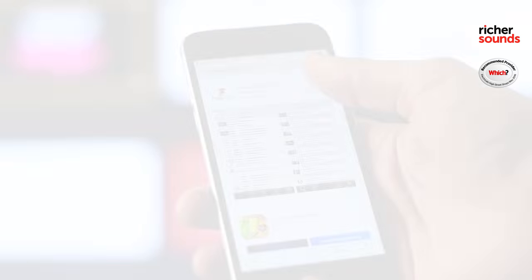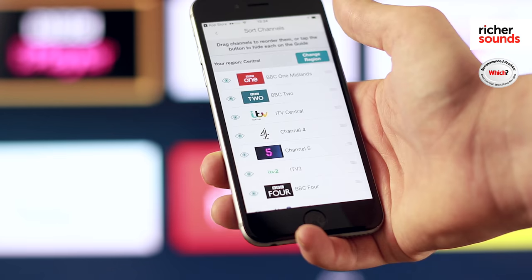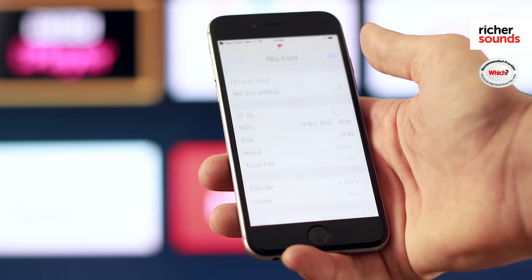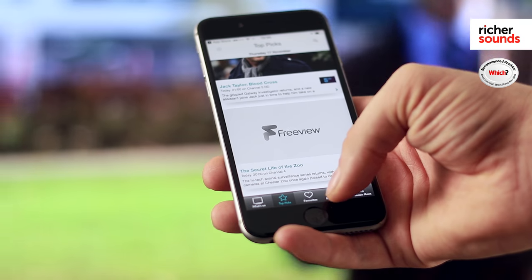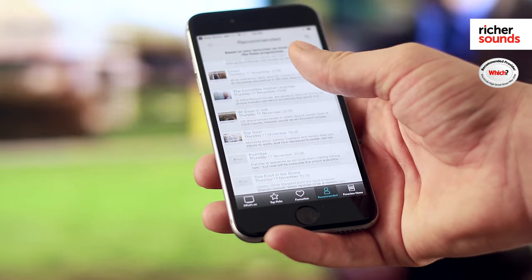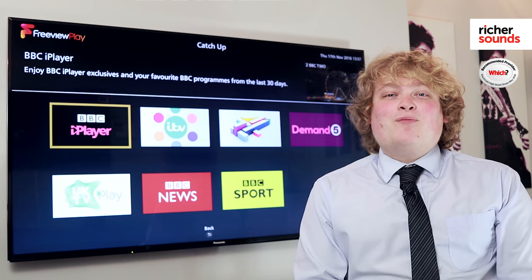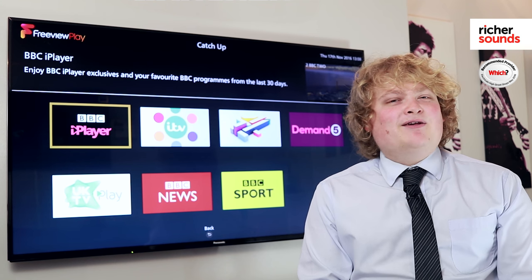The Freeview app is free to download on iOS and Android devices. It gives you a full TV guide listing including the HD channels. You can set reminders and alerts. It will give you personalised recommendations based on your preferences, and it will even work in offline mode when you don't have signal.